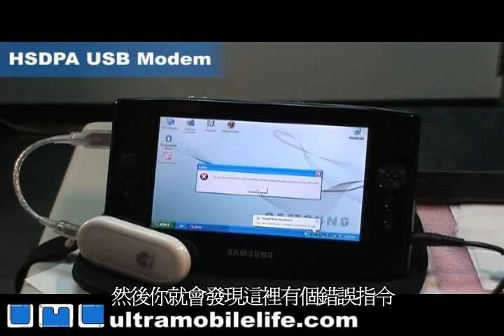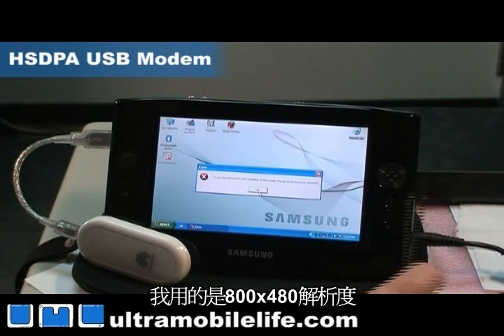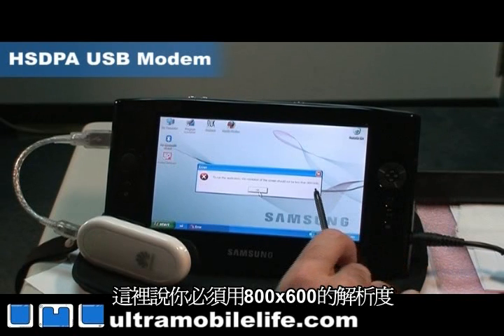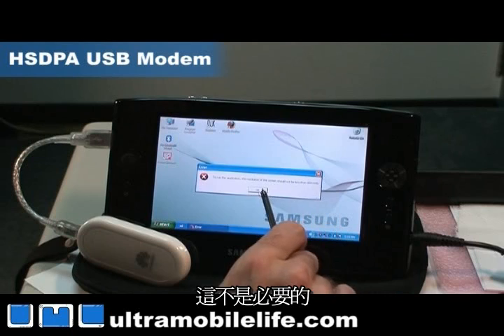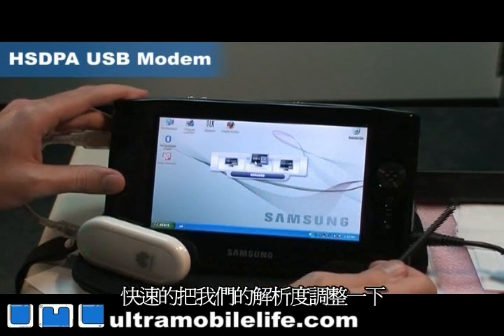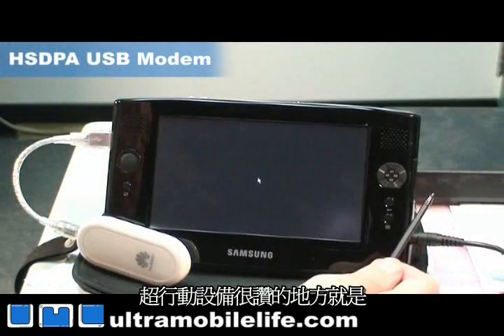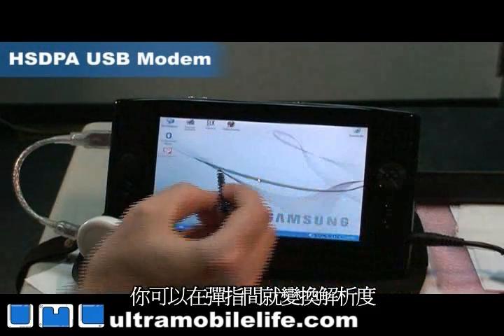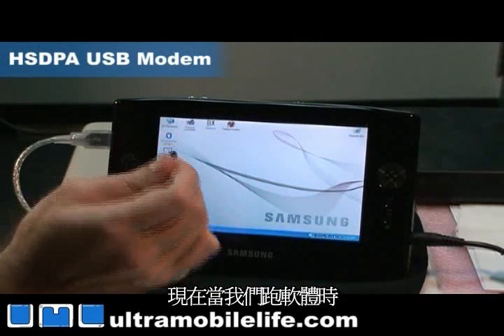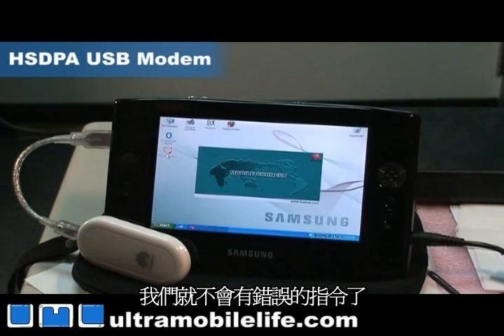This is the one error that you're going to run into, and it's only for UMPCs. I'm running at 800 by 480 and this says that you need to have 800 by 600 — this isn't necessarily true. So what we're going to do is change our resolution to 800 by 600. That's a great thing about UMPCs: you can switch resolutions at the drop of a hat. And now when we run our software, we don't have that error message and we're good to go.